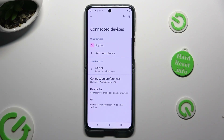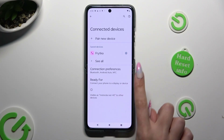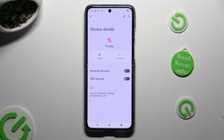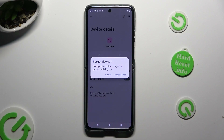As you can see, my devices were successfully connected. But you can always disconnect them thanks to the gear icon located next to the device, and the Forget option next to the connected one.